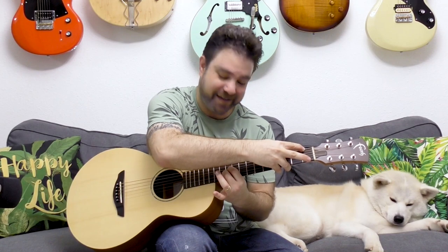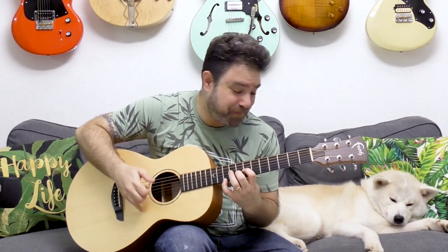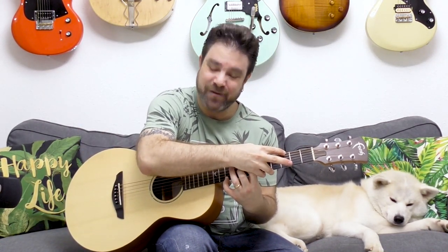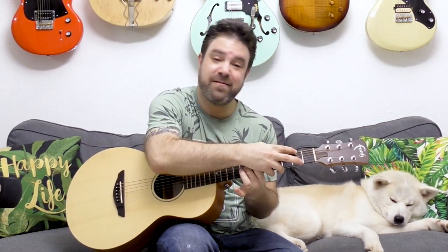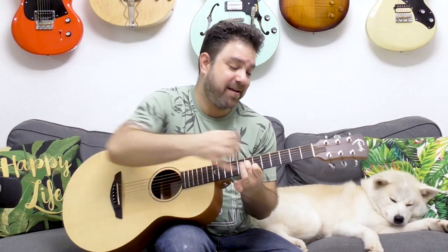Hey there Lick'n Riffers and welcome back to another awesome fingerstyle lesson here on Lick'n Riff, in which you're going to learn all about hand swap chords — those beautiful chords that you use to create beautiful endings.